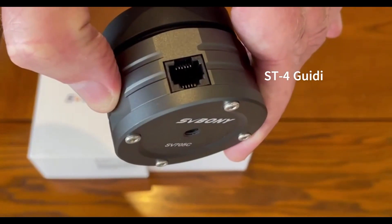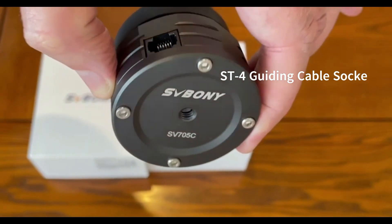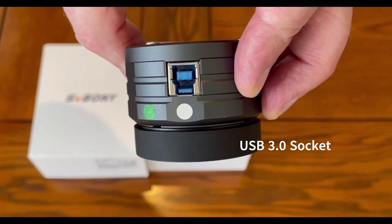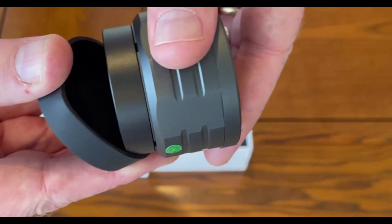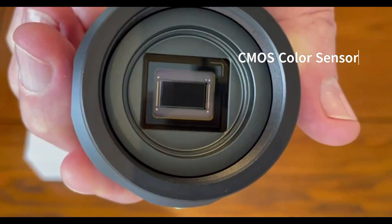On the top side of the camera, we have the connector for the ST4 guiding cable. On the lower side, we have the connector for the USB 3 cable, which you will use to connect to your notebook computer. The unit also comes fitted with a dust cover, which is here to protect the very sensitive CMOS sensor.